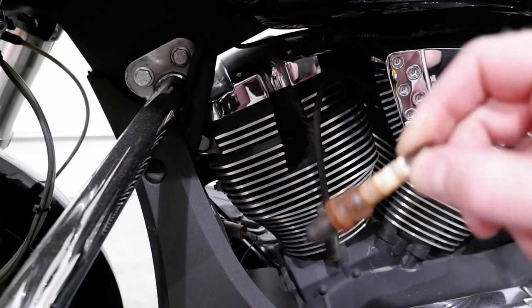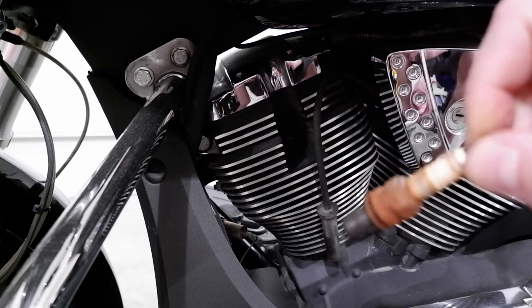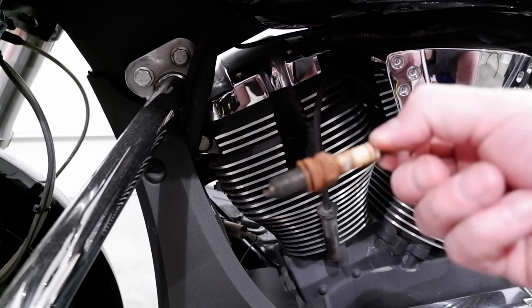This is what 30,000 miles looks like when you don't always blow out the water from your spark plug well. Pro tip: always blow the water out of your spark plug well.